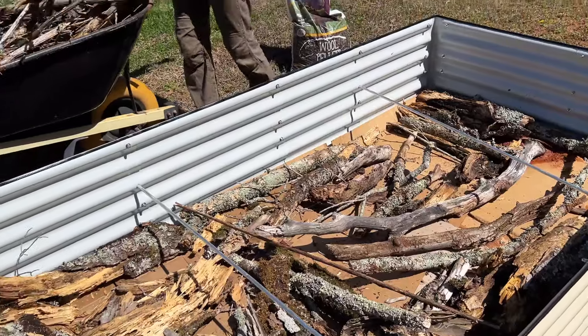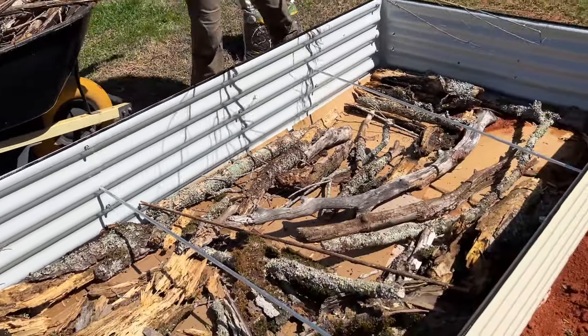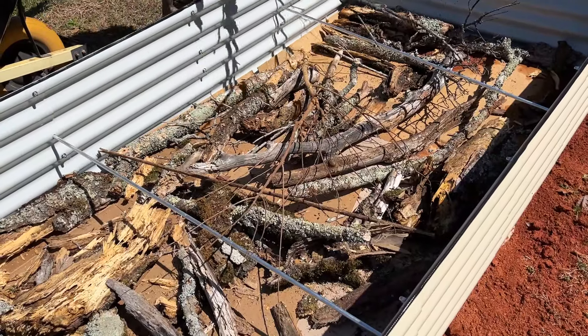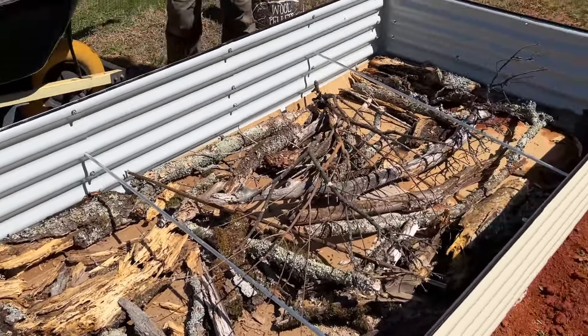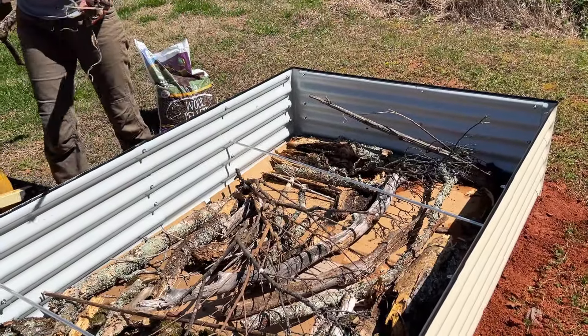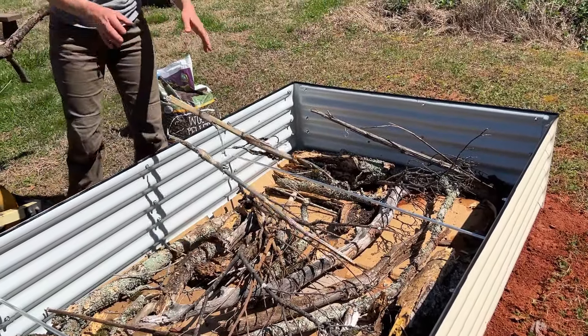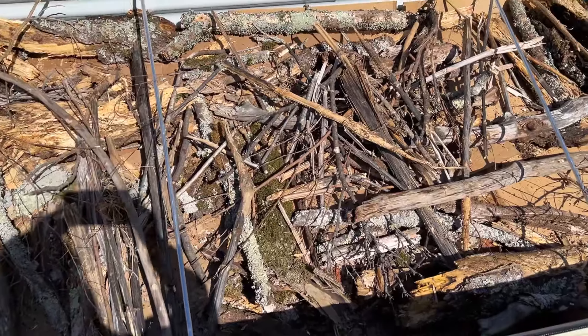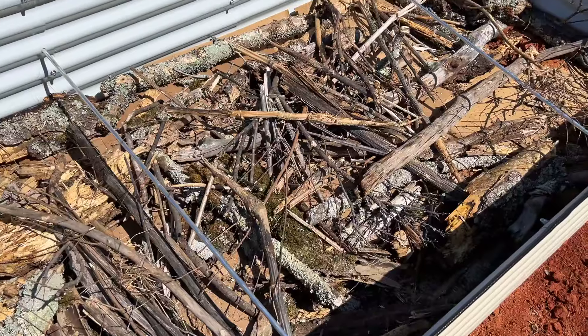Almost done. I just gathered some more brush and things to put in the bottom. You can line it with sticks, old sticks, and logs — whatever you have — but as long as it's not green stuff. If it's dry, dead, brittle stuff, you're good to go. Looks pretty good, so now I'm going to start adding soil.